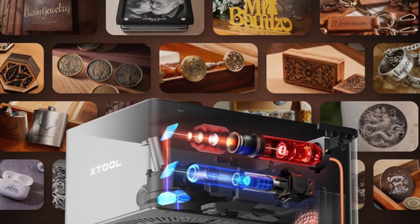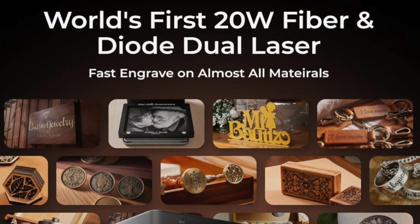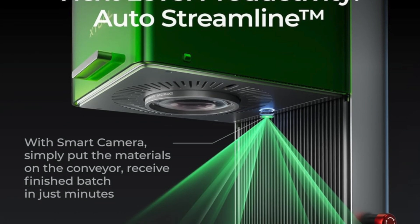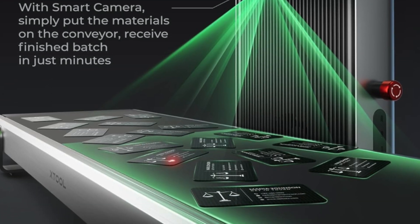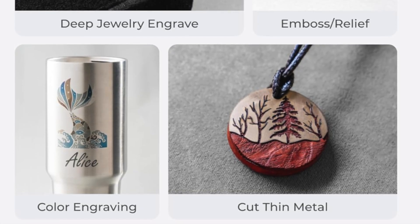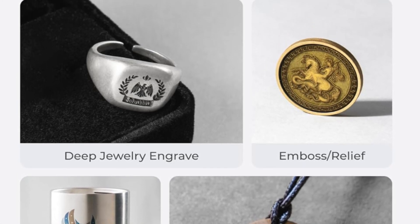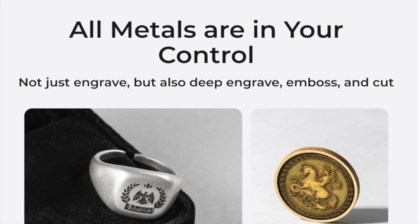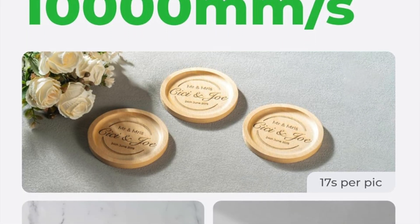Key features: 3D carving on metal and stone — yes, actual depth carved into coins, coasters or that rock you found and swore had mystical energy. Dual laser system: comes with a blue diode for regular cuts and a fiber laser for carving through metal. Built for batch work — smart batch processing plus a conveyor belt add-on lets you crank out keychains, tags or custom items all with clinical efficiency. Convention-friendly sized — portable enough to take to trade shows without needing a forklift. Great accessories too: rotary system and fluted surface for more complex projects. It's basically the Swiss army knife of tiny industrial sorcery.